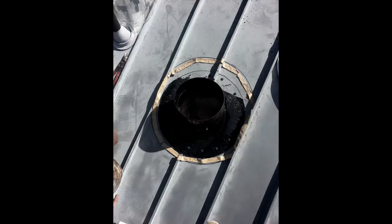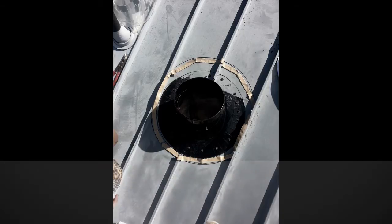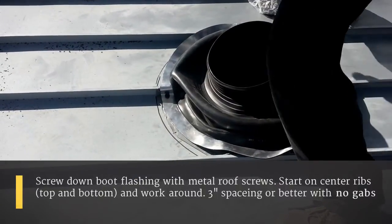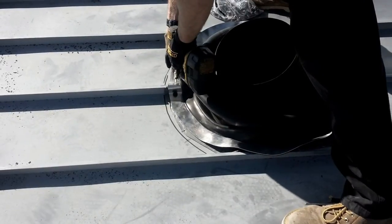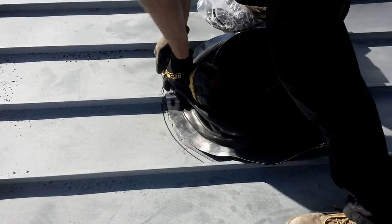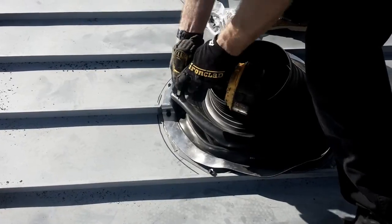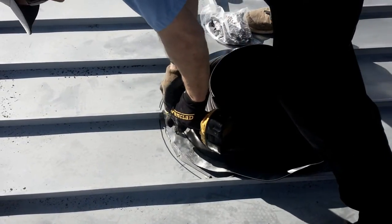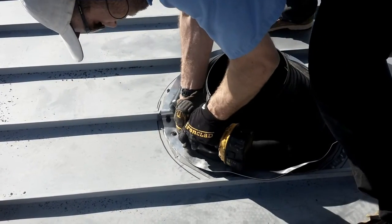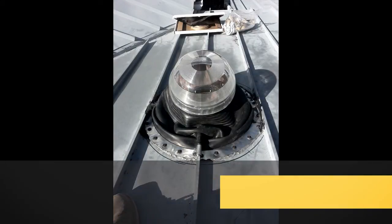Then we're going to trace the boot flashing and lay butyl on the outside of the flashing. Now we're going to mount the boot flashing — we're going to center it on the center rib, whatever is the center rib in a particular install. We're going to make it tight all around that rib so no water can get by. We're going to set our screws along the upper edge, then do the same for the bottom around the middle rib, and adjust the left and right screws accordingly.